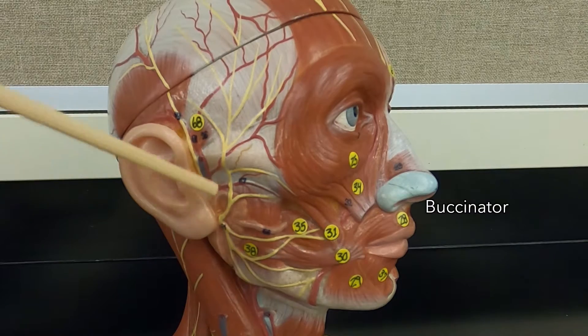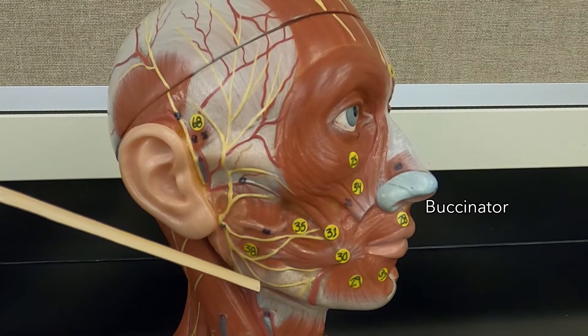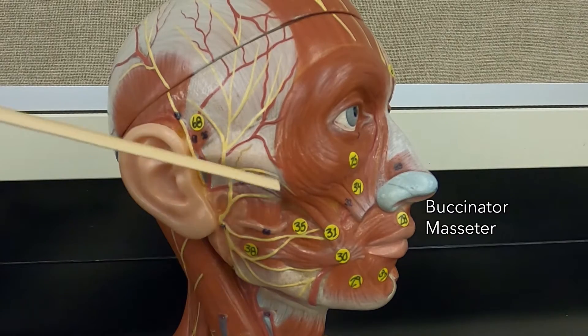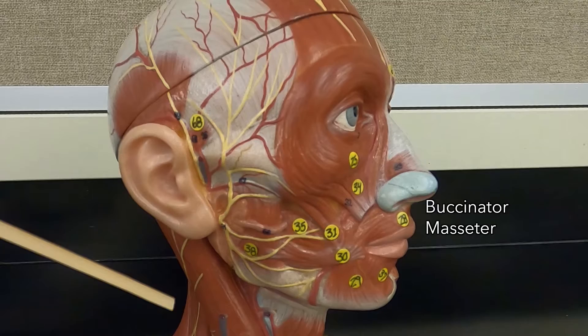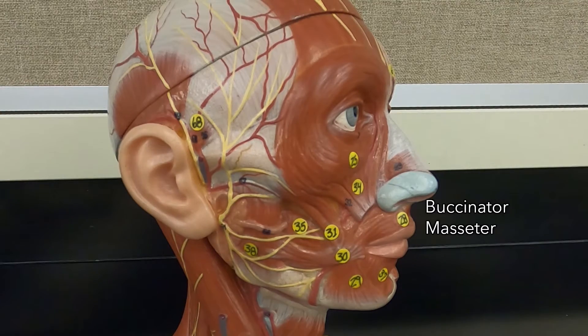Now this muscle is the first I'm going to mention that's actually moving a joint. Previous to this, it's all just been muscles moving skin for facial expression. This is the masseter — it is a muscle of mastication. The insertion is on the corner of your jaw and the origin is on your zygomatic arch. An insertion is always going to get closer to an origin, so it pulls upward and elevates your mandible, like when you're closing your jaw.